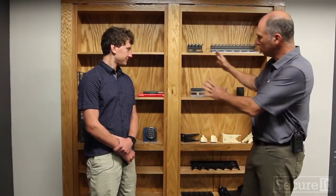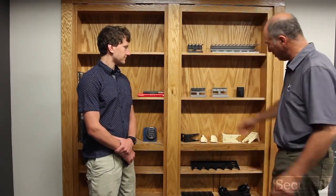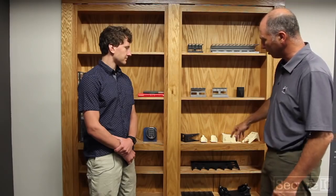All right guys, so we brought the camera outside. This is a bookshelf system we had made by Murphy Door. Now, normally when you've got a hidden room, you're not going to advertise to everybody what you're doing for security reasons. Our building is very secure and we've got some other security features built in that we're not going to be talking about. But what we've got is basically bookshelves with a display of the history of some of our product development, some of our early prototypes.